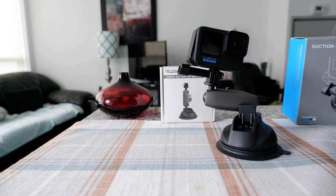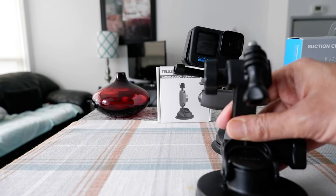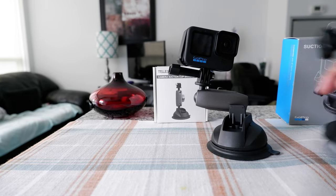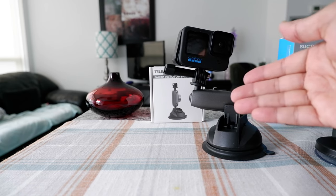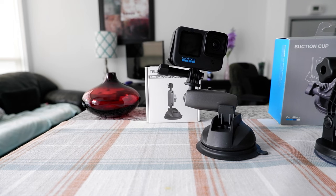I would definitely go with the Telson or anything similar if you're looking for more options. If you're okay with just having one option — forward or backward — then GoPro is the way to go. But I find the Telson is much easier to travel with and handle, since the GoPro is bulkier and bigger.